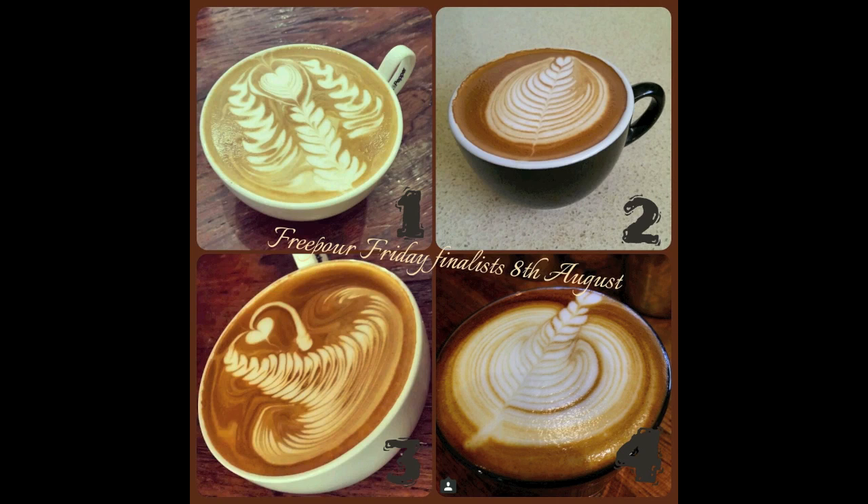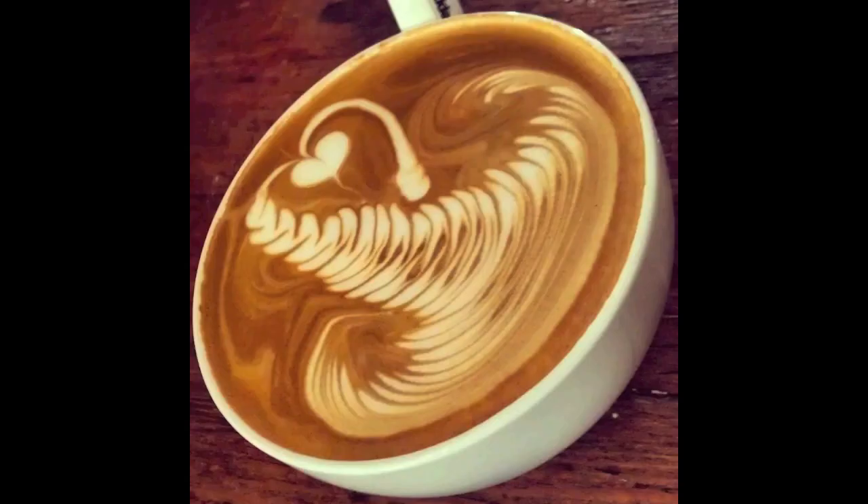Of course, as always, we have our FreePaw Friday winners. Let's have a look at the finalists and see who ended up coming out on top. As always, the standard for FreePaw Friday is getting higher and higher. But this week's winner was number three, poured by Jason Smith. If you think you can take him down, make sure you enter FreePaw Friday next week.